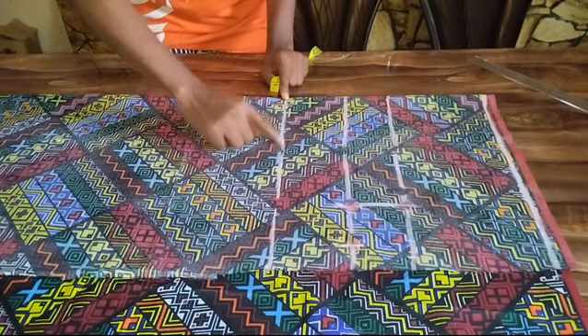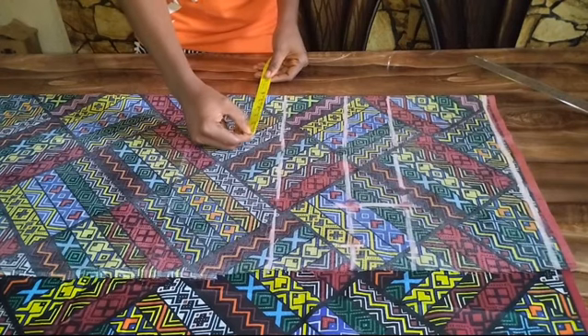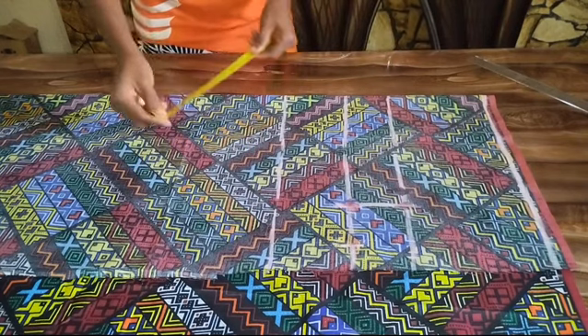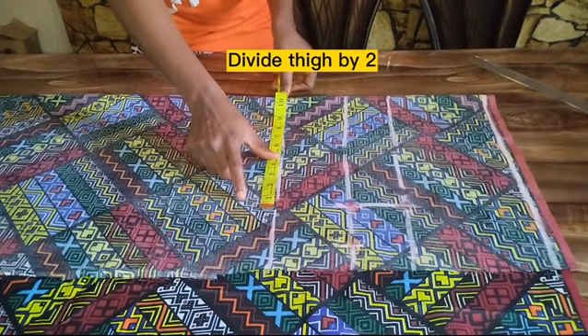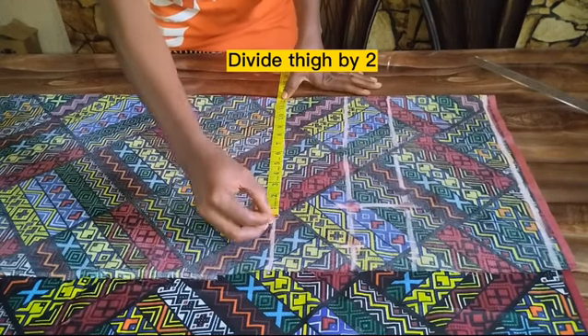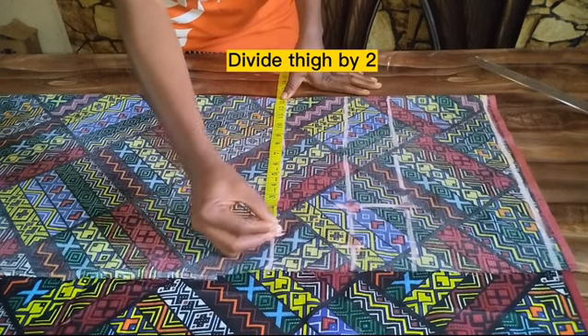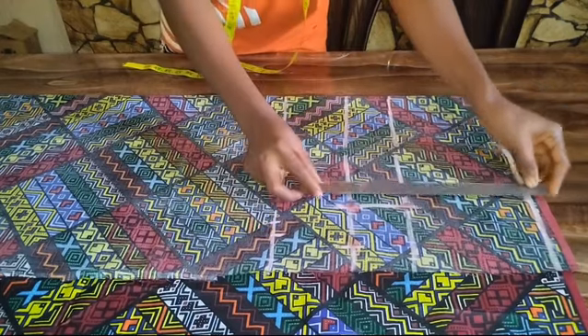This point is for my thigh. My thigh measurement is 23 inches, but because this is a palazzo pant I'm going to be using 25 inches for that. So 25 inches divided by 2 is 12 and a half, plus one inch sewing allowance, making it 13 and a half inches.